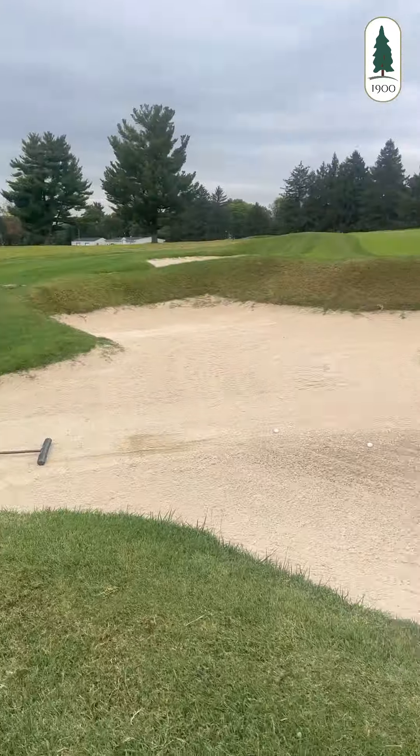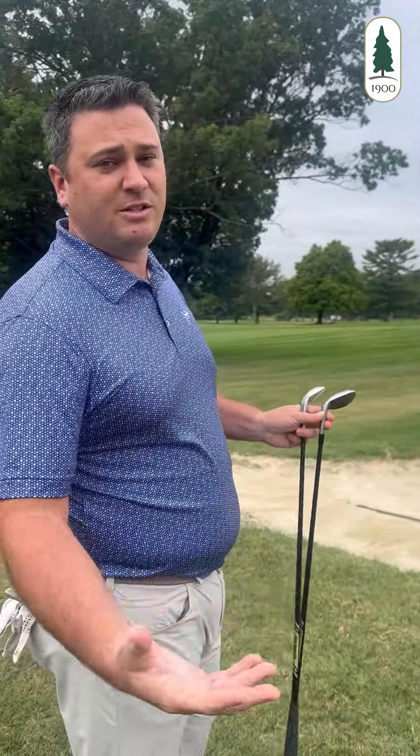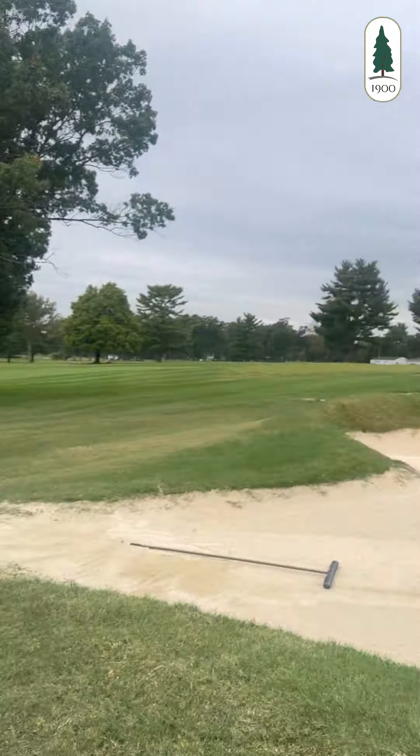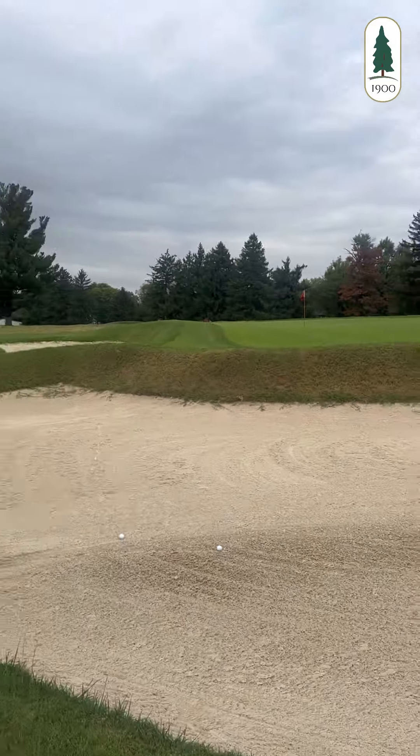We're on hole six. We're in the bunker short of the green. I did not hit it here, but this is to show a simulated shot of about 30 to 35 yards — what we need to do to hit a successful bunker shot here. It's that tweener shot, it's a Bryson DeSambeau shot that you saw at the U.S. Open. So we have two options.